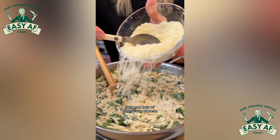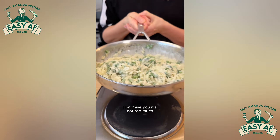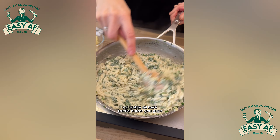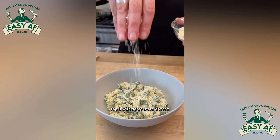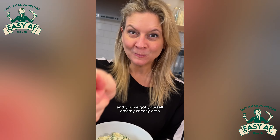Then add lots and lots of parmesan cheese and pecorino romano cheese — I promise you it's not too much. Get that all incorporated, get the cheese melted, and get in that black truffle butter. No truffle oil here, truffle butter, you guys. Then spoon it into a dish to share, top with some more cheese, and you've got yourself creamy cheesy orzo.